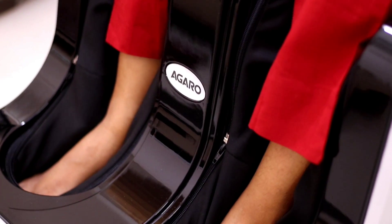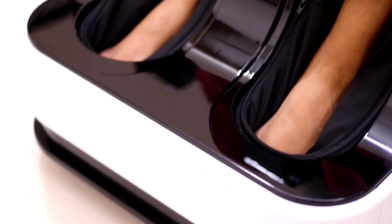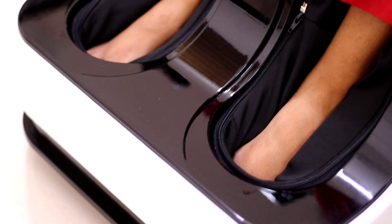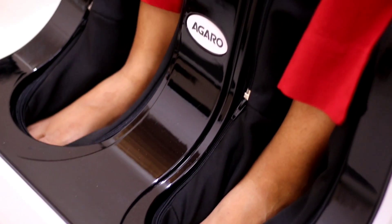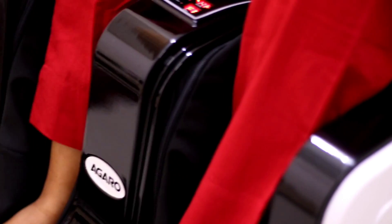This massager is used by air compression, and it uses a rolling and scraping technique. When you massage with this massager, you will not feel like you are using a machine.